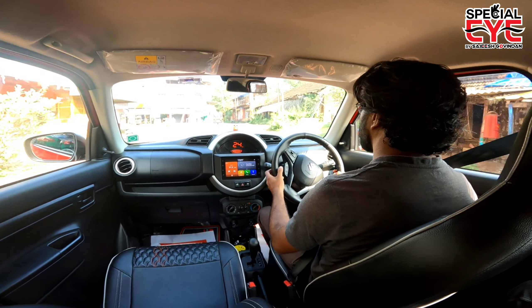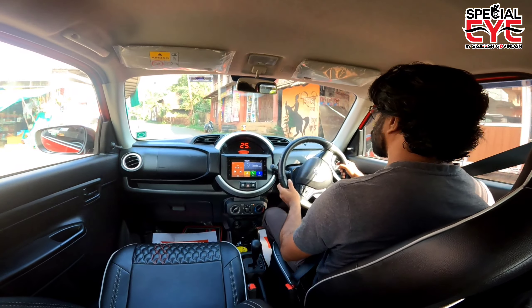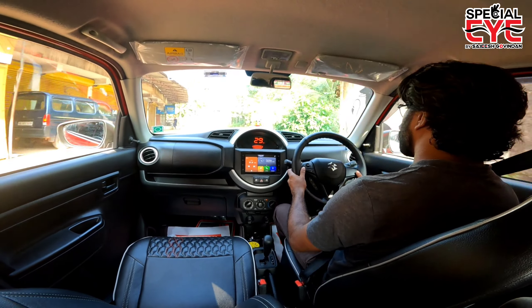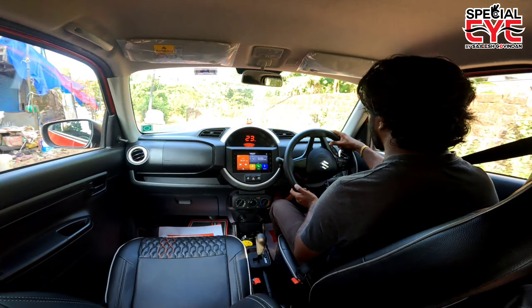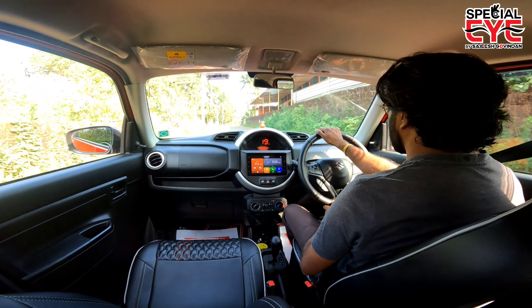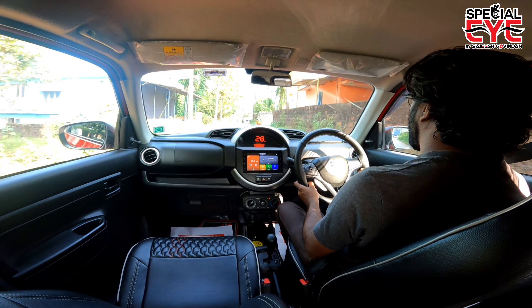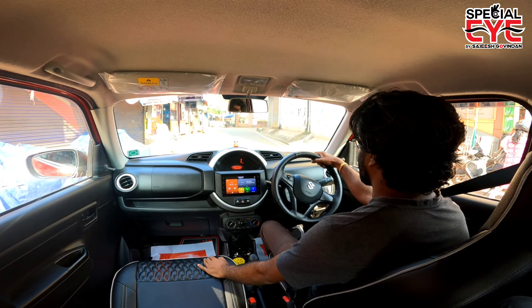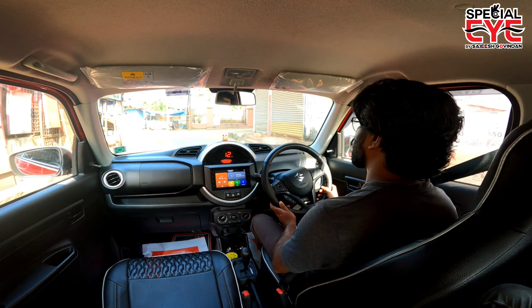The price of this VXI Plus AGS model is approximately 3.72 to 4.95 lakh rupees. Overall, this is a well-rounded micro SUV for city use.